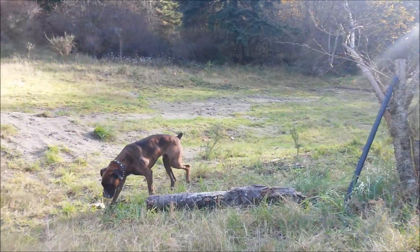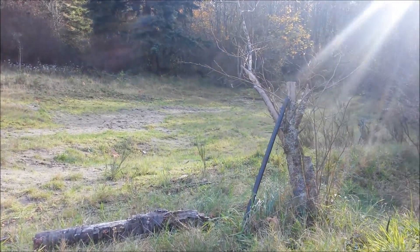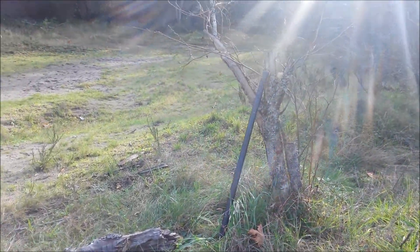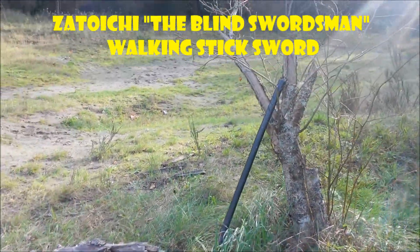What's good YouTube? It's the Asian Phenom back with another very exciting weapon review. What do we have here by this branch? Oh wow! Is that the Sitauchis? The blind swordsman walking stick sword — I've always wanted one of these.